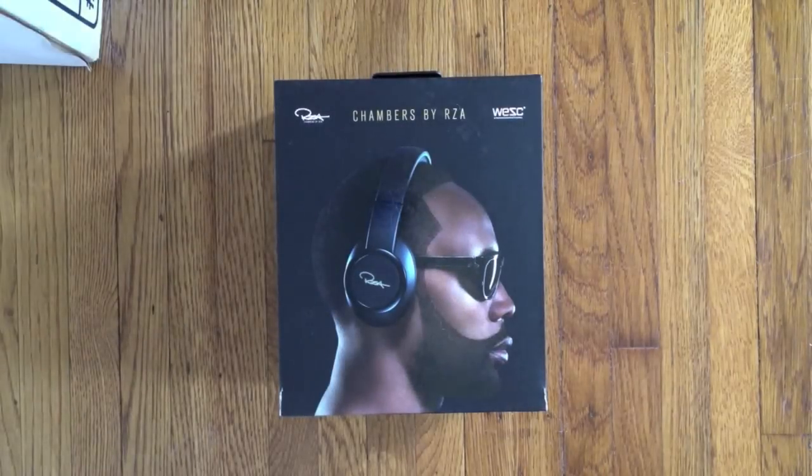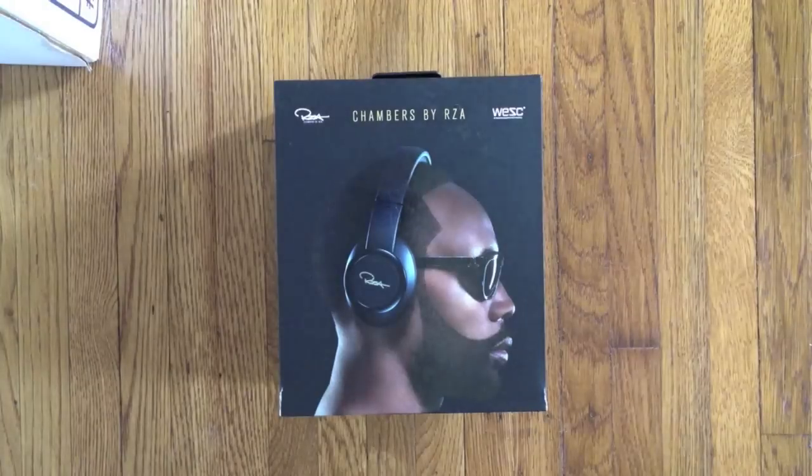Hey guys, this is Mystic from dumbboop.com. We haven't done an unboxing in a couple of months, so we decided to make a really interesting one. Today we have the new Chambers by RZA — they just came out, and I don't think I've ever seen anyone on the street wearing them yet.